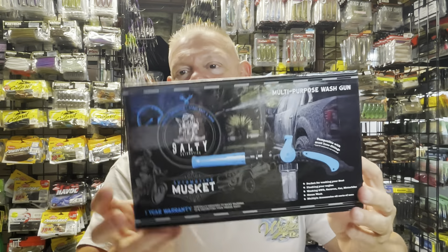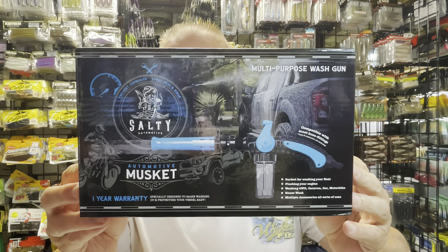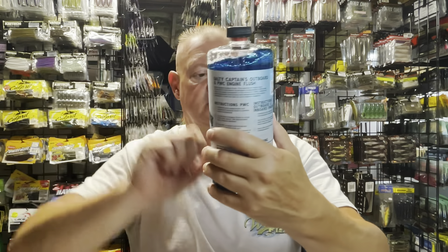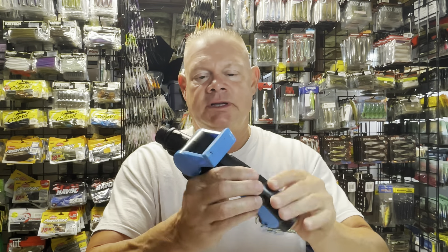Hey guys, Mark down in the tackle room here. I want to show you guys how to set up your Salty Captain musket for cleaning your boat and for flushing your boat engine. I just did it out on my boat, the Skeeter outside, and I thought I'd come down and do a quick video on how to set this up when you first get it out of the box. Here is the box it comes in, here is the detergent to clean your boat with, and here is the engine flush fluid.